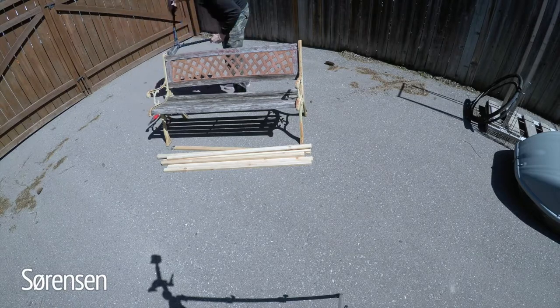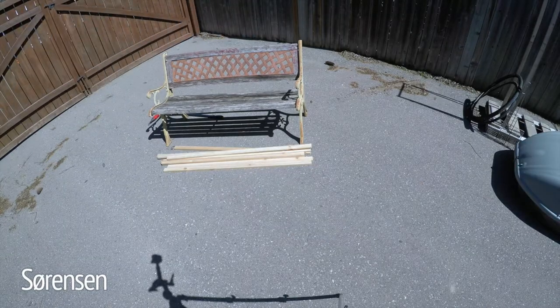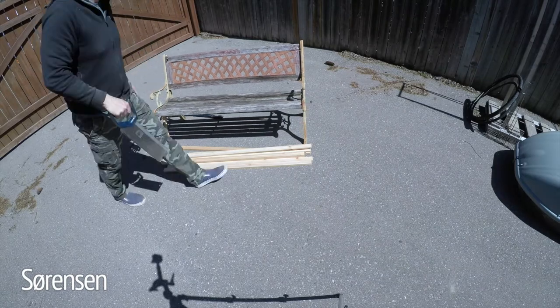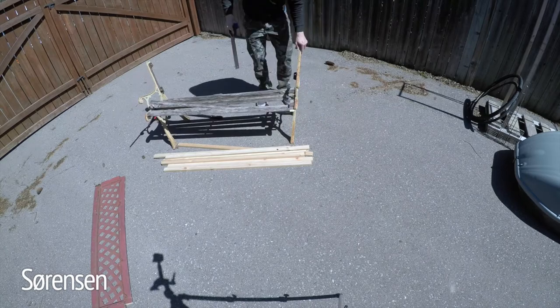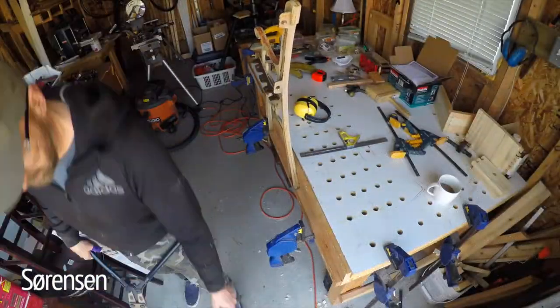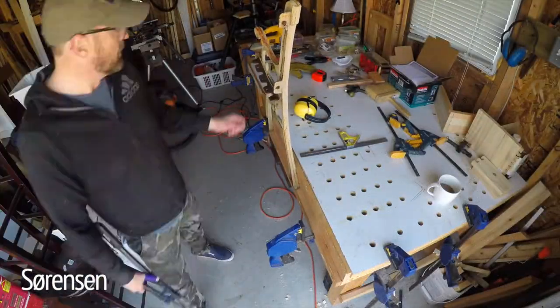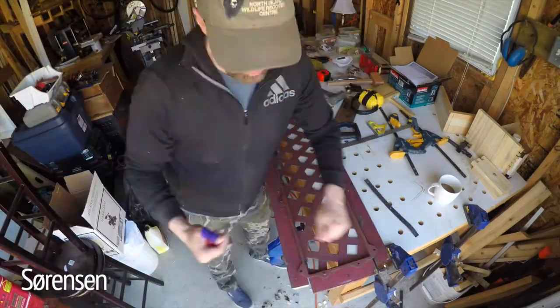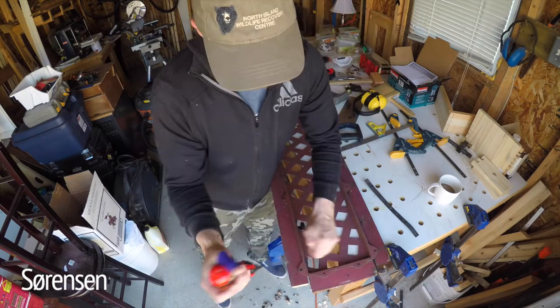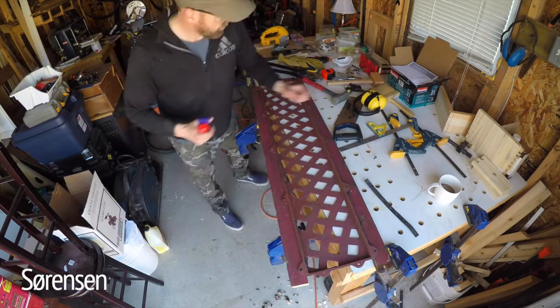Next I removed all the rotten wood from the bench using an old hand saw. And then using bolt cutters I removed all the old rusty bolts from the cast iron. And then finally removing all the old screws and rotten wood from the cast iron back.